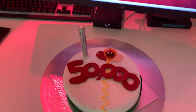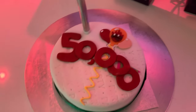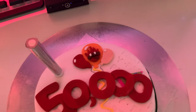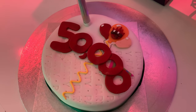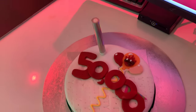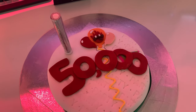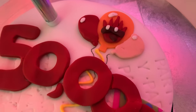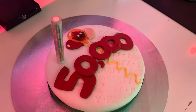My mom's made me a 50k cake! Oh my goodness, this is so cool. She said she rushed to do this in about 10 minutes while we were doing the McDonald's adventure. It's got the logo on and everything, and it's got one of those big candle things that explode. What a way to celebrate 50K everyone!